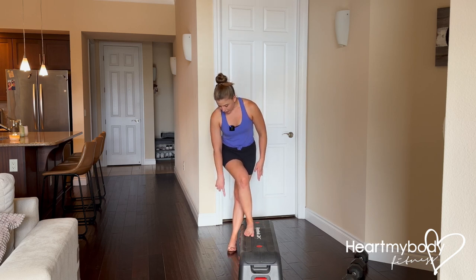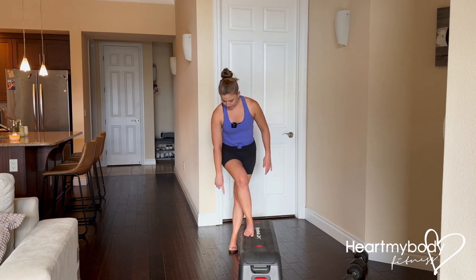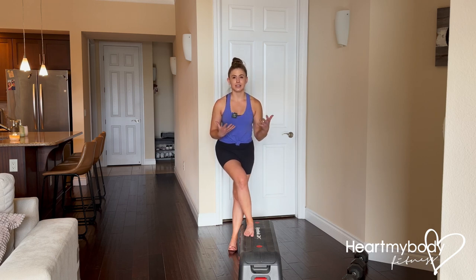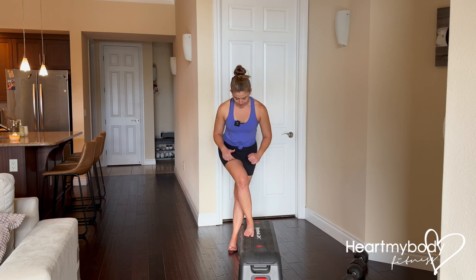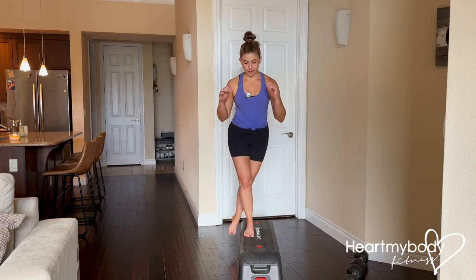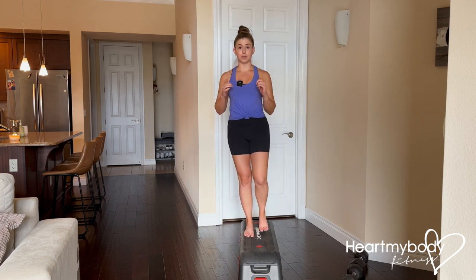From here, we do not want to press off this bottom foot — we want to press through this top foot. I'm actually going to lift my toes on that bottom foot to prevent me from really using it to help me step up. So from here, we're going to drive through this foot and come back to standing. Lower down with a nice soft landing, and press up.